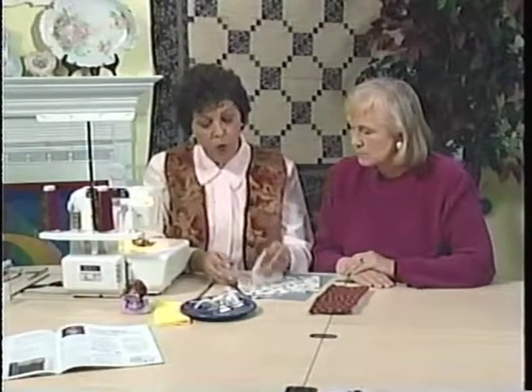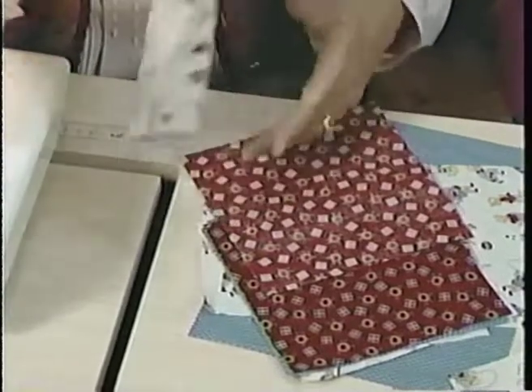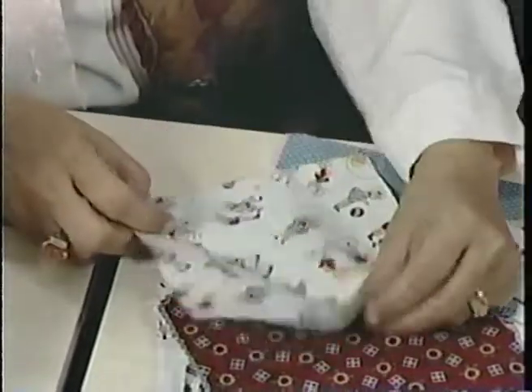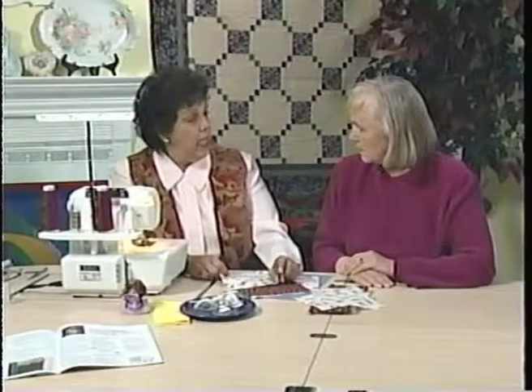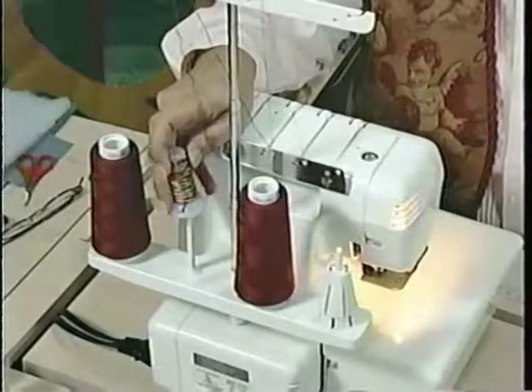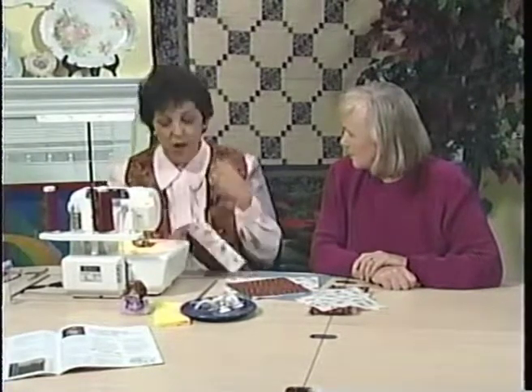We're going to take one children's square and one dark square. When you flat lock, you always put wrong sides together. A lot of people are mystified and intimidated by flat locking. What you need to understand is that the needle thread needs to be very loose — from zero to one on the tension dial. For your upper looper, where we'll have our decorative thread, we're using variegated thread — those primary colors are perfect for this. For the lower looper, we want it extremely tight because we want it to pull the needle thread across.